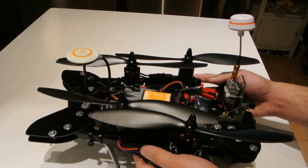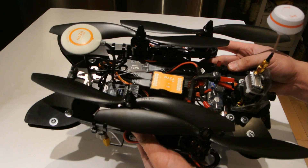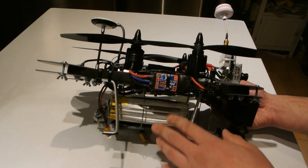Ultimately, this is a backpack quad — I want to take it on a hike and pull it out and go fly around, so it's nice to have the GPS hold. It's kind of nice to be able to let your hands off the stick and just have it hover. Running a 5,000 milliamp-hour, 20C battery — really hefty.